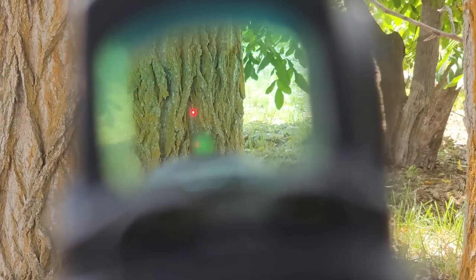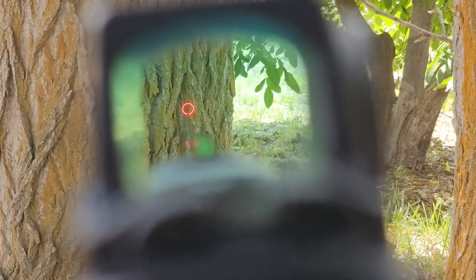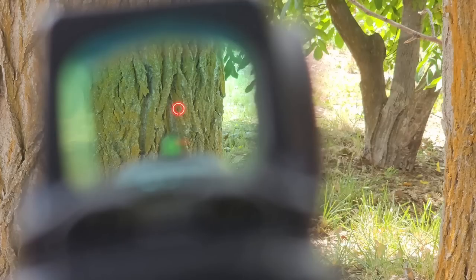These have a 2 MOA red dot reticle — red, and 2 MOA, which is quite small and what I personally prefer on a handgun. They go very bright, enough to use in bright daylight. If you prefer a bigger dot, these also have a circle-dot option: hold down the down button and it switches on a 32 MOA circle around the center dot. There will also apparently be a model available with just a straight 6 MOA dot for those who prefer that.